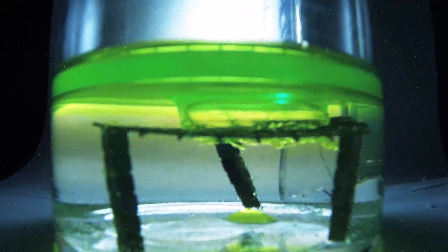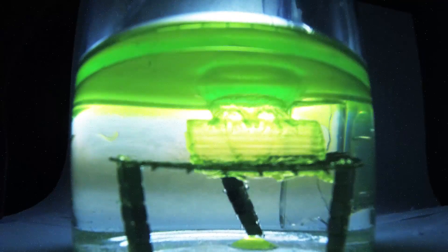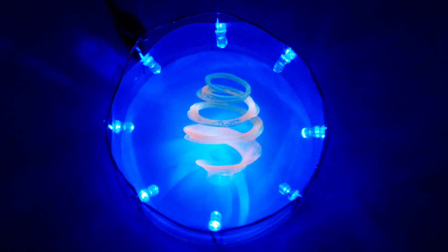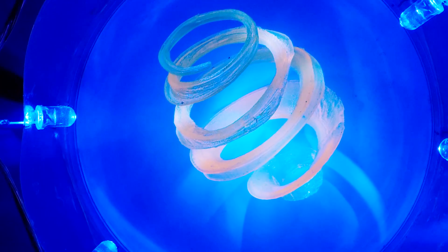Another thing we've been experimenting with is fluorescent dyes in the resin. That's a really neat thing to do because the laser being in the UV spectrum really makes the dyes light up for our time lapses and for just watching the printing process. After printing, it's really interesting to put the prints under UV light or a black light and see how they just illuminate. You'll see quite a few prints now that have been printed in various colors of fluorescent dyed resins.